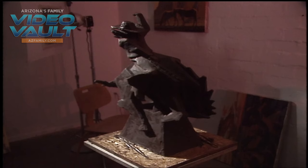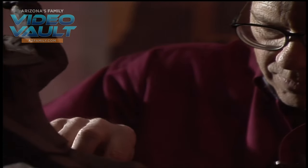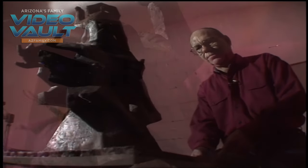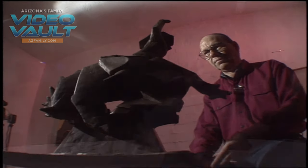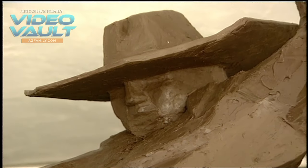This two-foot sculpture is a model for the eight-footer to come. To me, it's like when I do a painting — I do a study first, and this is basically a study for the sculpture. You need something to really give you guidelines before you go to the big one. Months later, the big one dwarfs the model. It is spring of '93 and Mel's dream is closing in on reality.